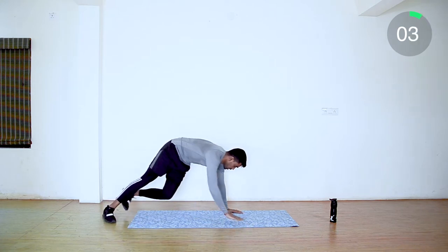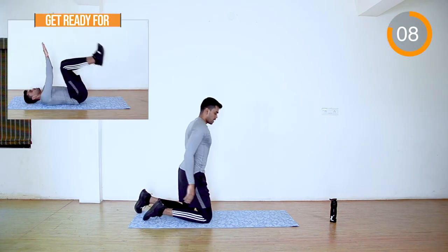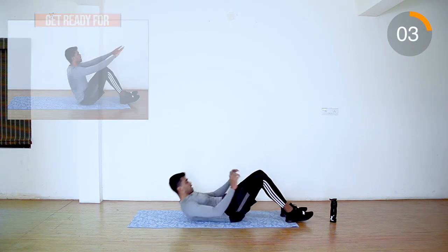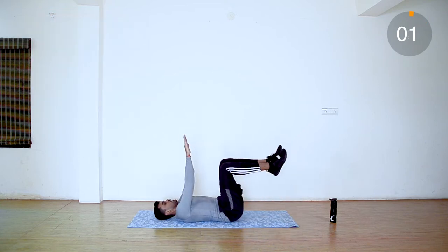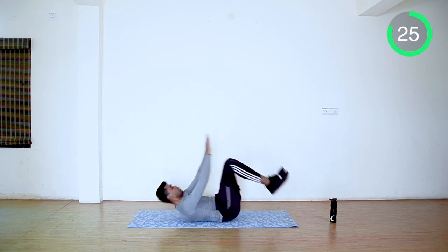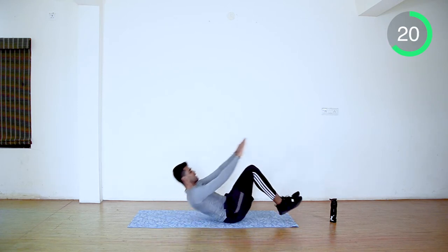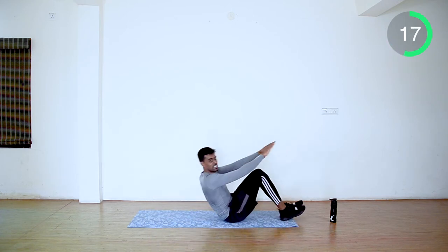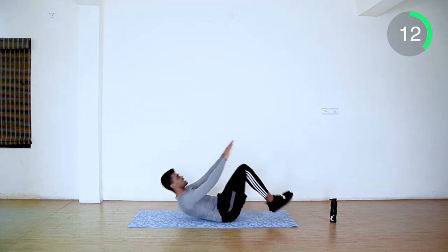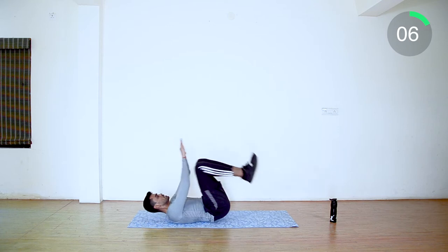Next we are going to do pendulum crunches. Stay down and move back and forth like a pendulum. This is perfect for your upper, middle, and also your lower abs. Last 5 seconds.